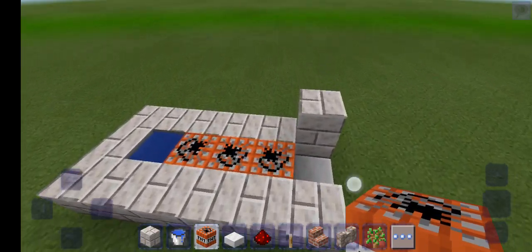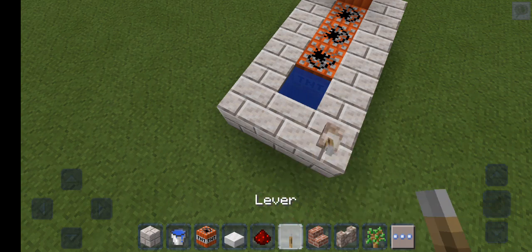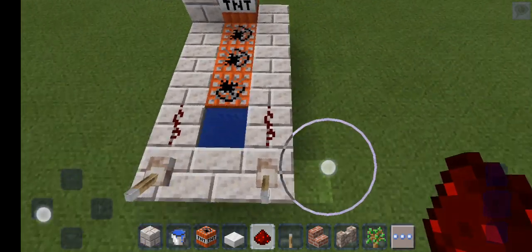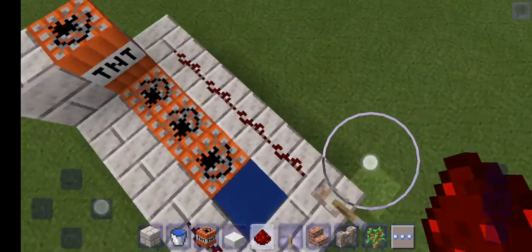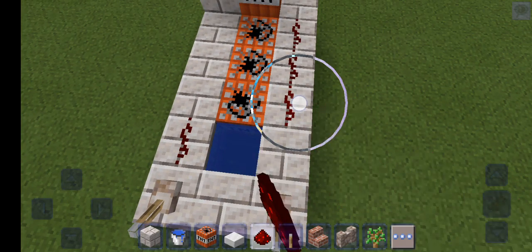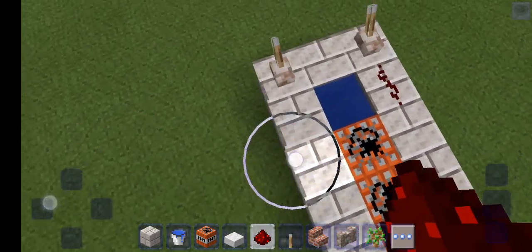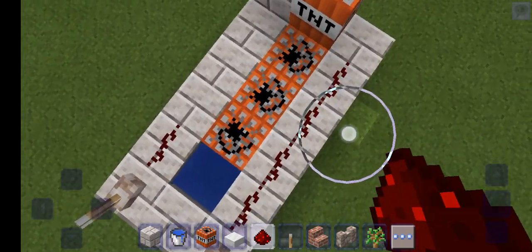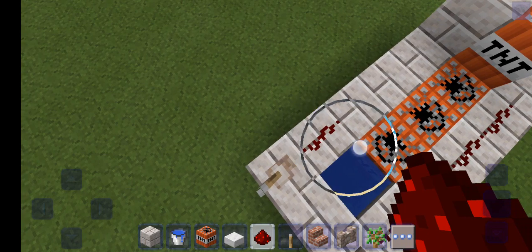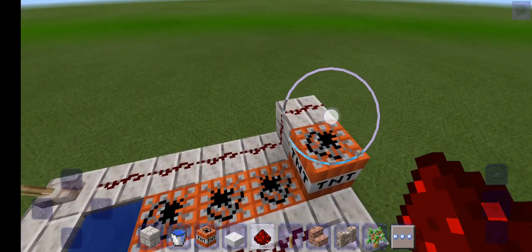What you want to do is place the block right here like that. Two, three, four — so it's gonna be up to here. That section is going to line up to this TNT. Place one, two, three, four, five — and that right there is going to sit right here.